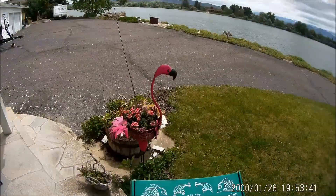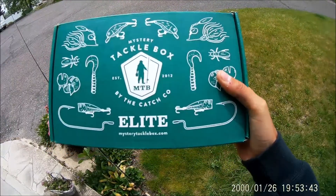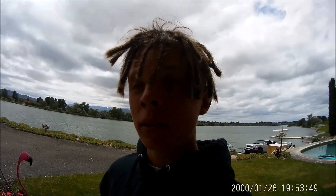Yo, what is up guys, CastingBack here with another video. Today we are doing an MTB Elite unboxing, then we're gonna take these baits, rig them up on some rods, and go try to catch some smallmouth on them. We fished this morning for a little bit and didn't catch anything, but yesterday I caught four pretty good ones. They're on beds right now, so we might throw some baits and see if we can get some smallmouth to bite.